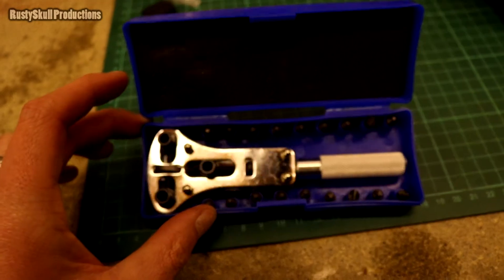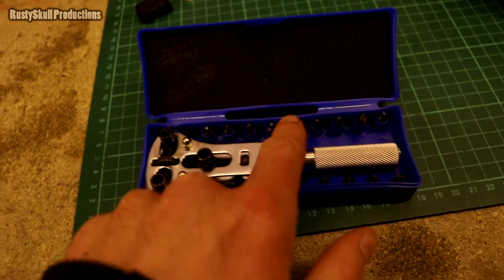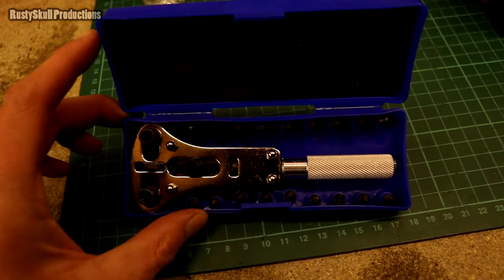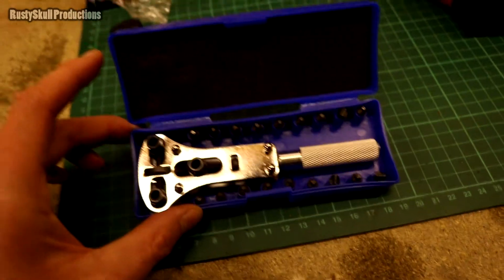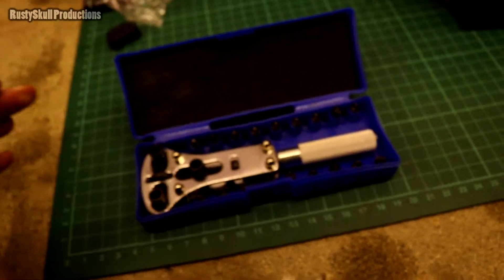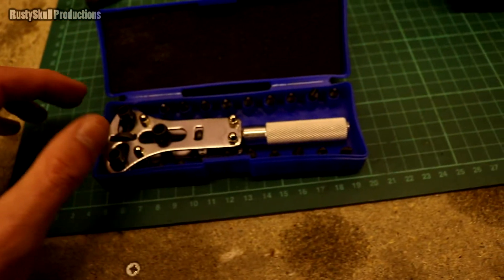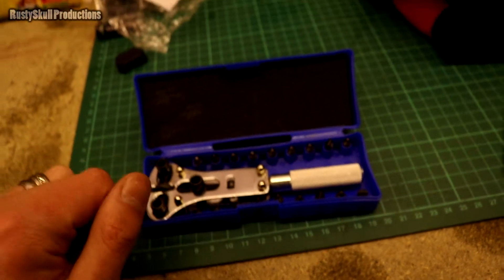But it hasn't really worked, because if you turn this upside down or move it about, all of these little bits come out and flap about inside there, which obviously you then have to pick up. So that's design flaw number one for the case.